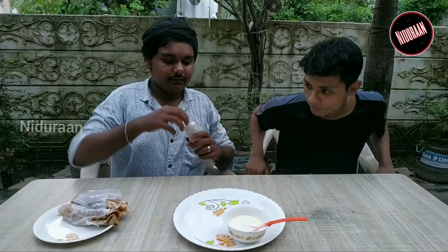Let's try the egg. There is egg. Let's try the egg. This is really good. The egg is mixed.